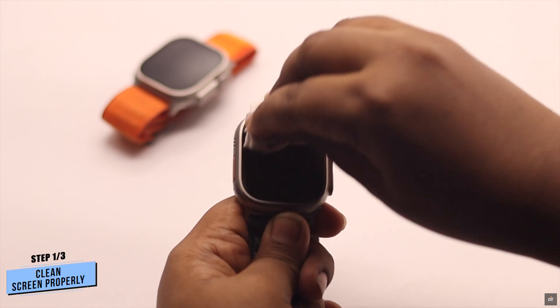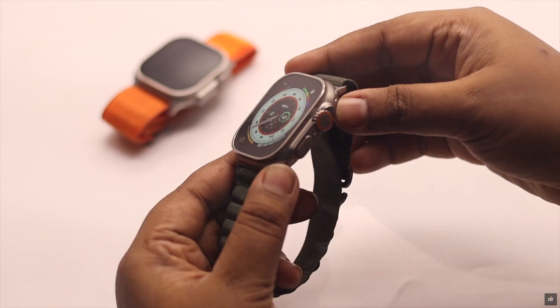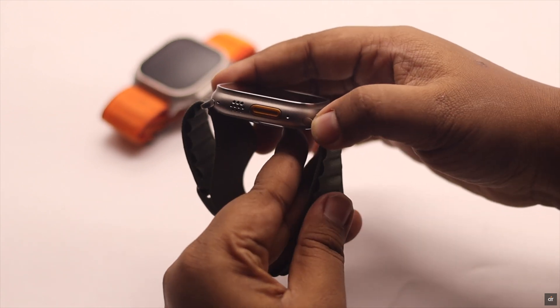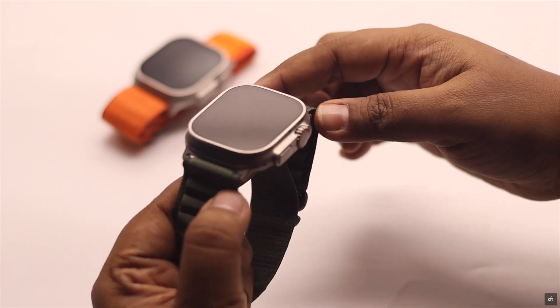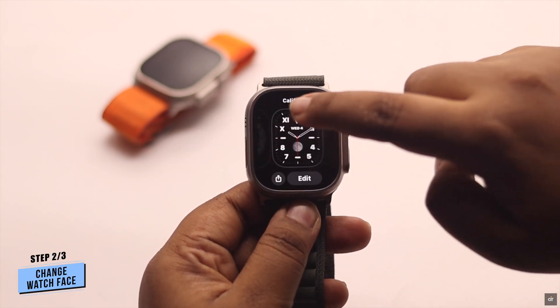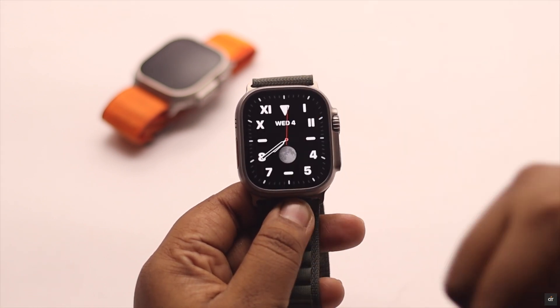Before you start, you have to clean the Apple Watch screen properly. If you are using a screen protector, sometimes it can be a problem, so remove it and try — it might fix your problem. Also, sometimes changing the watch face has fixed the problem for some users, so you can try that too.